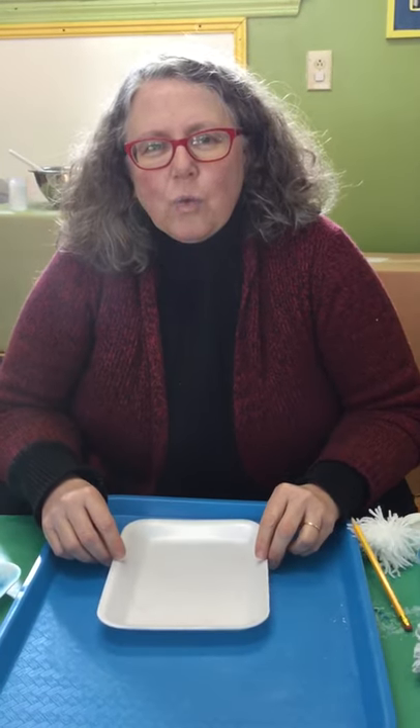Hi, I'm Kathy. I'm going to show you how we can make a card for people that we love using a printing technique.